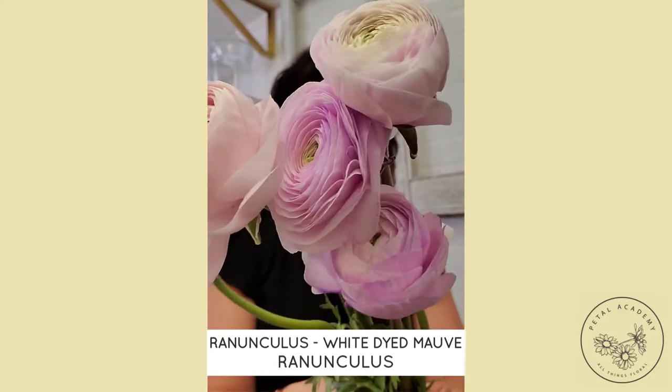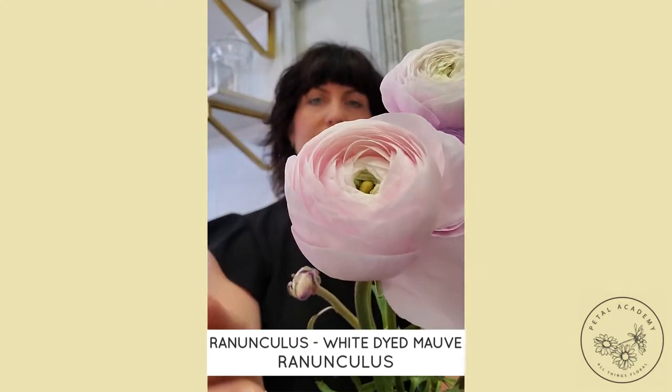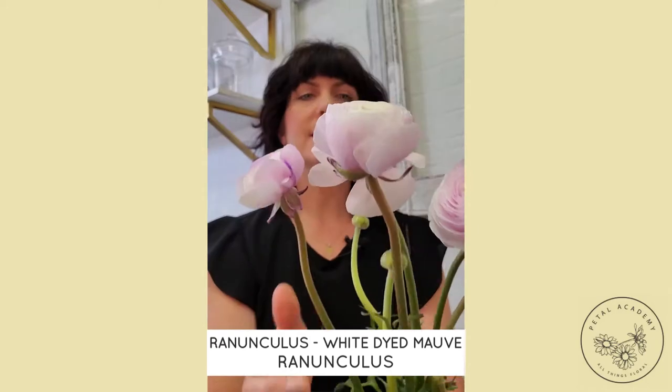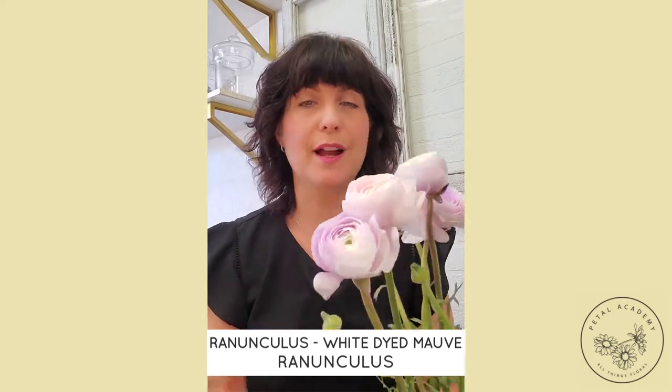Just going to show that close-up — look at that beautiful tissue-like appeal on these blooms, they're just gorgeous. This one is a white variety that has been dyed into a mauve tone, so they don't naturally come this color unfortunately.